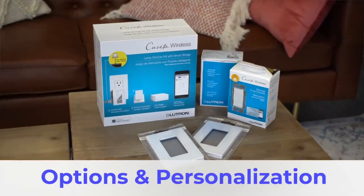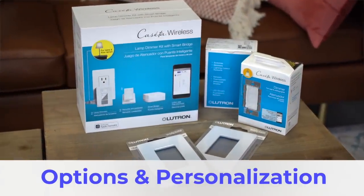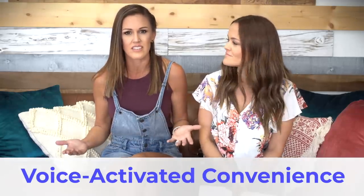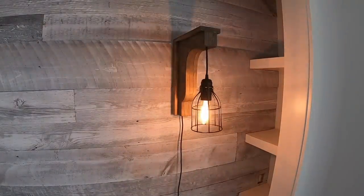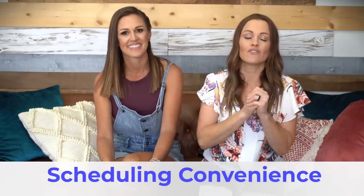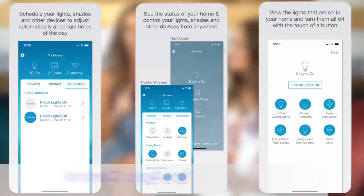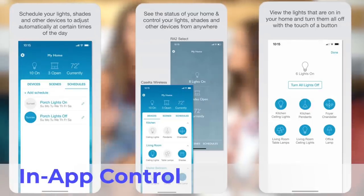One of our very favorite features about the Lutron Caseta wireless system is all the options that they have to choose from. Not only can you control ceiling lights and wall plugs, but you can also do fan switches, dimmers, and they have really cute plates. I have this wireless system installed in my house, and I love it for so many reasons. I love that it works with my Alexa — all I have to say is 'Alexa!' and then it turns my lights on. Another cool feature is that you're able to schedule your lights to turn on or off at any time. So if you're out of town and you want people to think that you're home, you can have those lights go on. Or if you're coming home from work and don't want to come home to a dark house, you can schedule them to turn on right before you get there. They also offer an app which is so great because you can plan all of your schedules and control everything from that app. It even works with your Apple Watch.